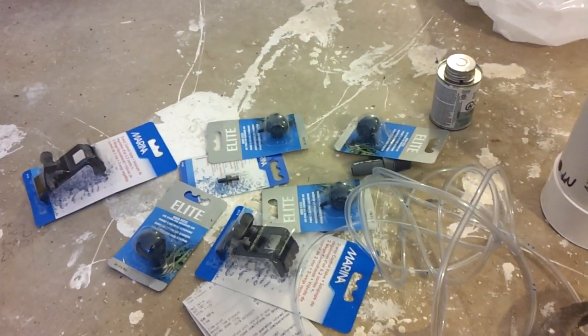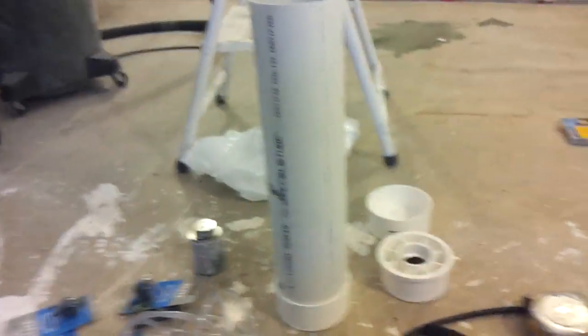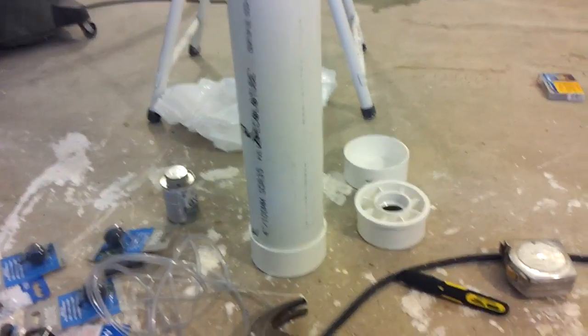Alright, what's up YouTube? This is Ashton Reef again. I've been searching for a DIY protein skimmer — really nothing on YouTube — so I'm gonna make one.